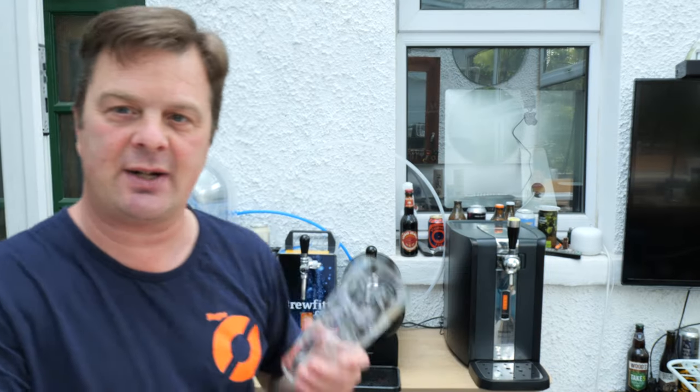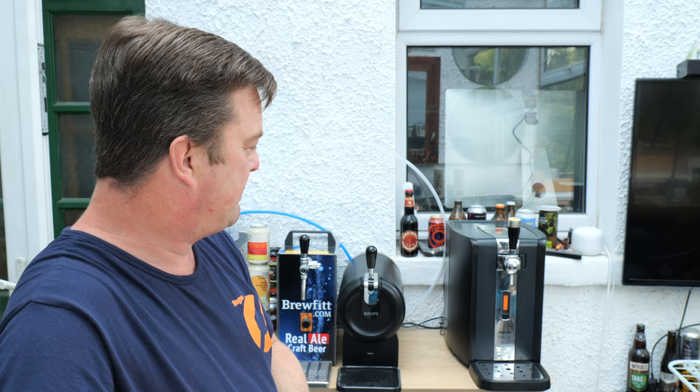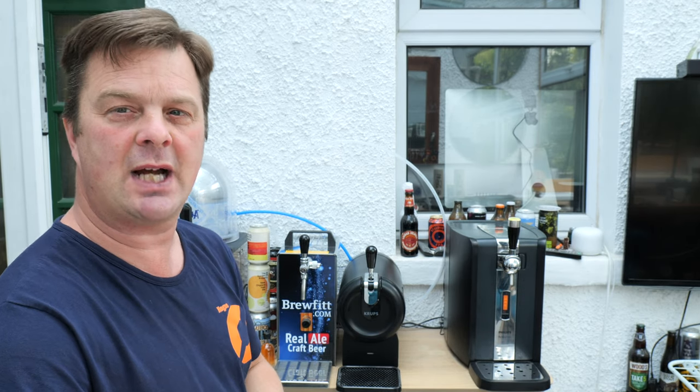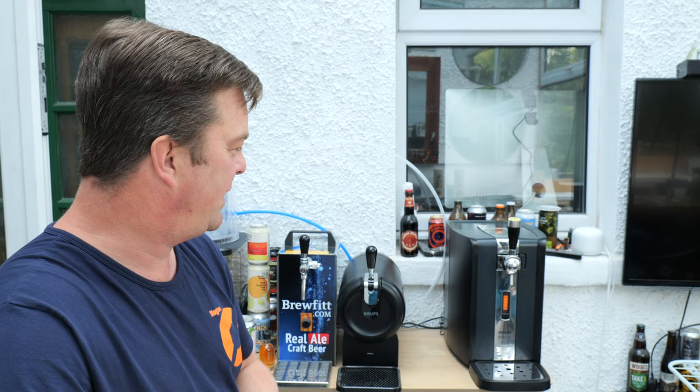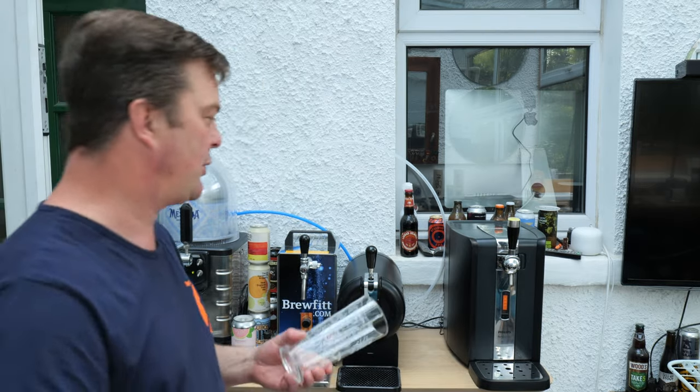It's already gone from 14 to 12 to 10 degrees and I'm more or less ready to go. It's as simple as that to load a keg into the Philips Perfect Draft. Now saying it's 9 degrees - it'll probably go all the way down to about 4 degrees, which for a Hoegaarden is a pretty nice temperature. 8 degrees - we're going to show you how to pour a pint.